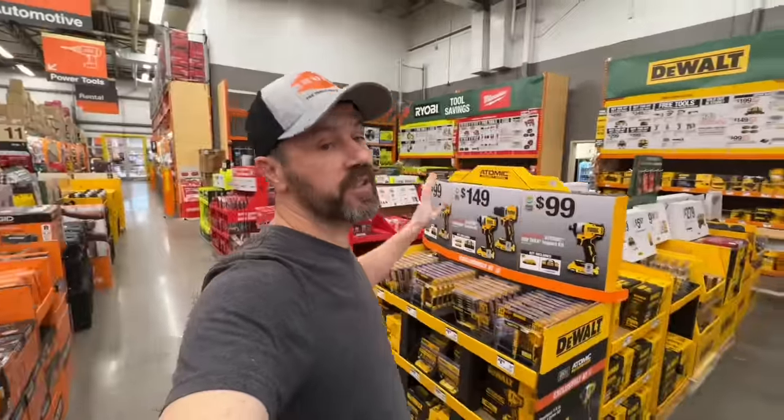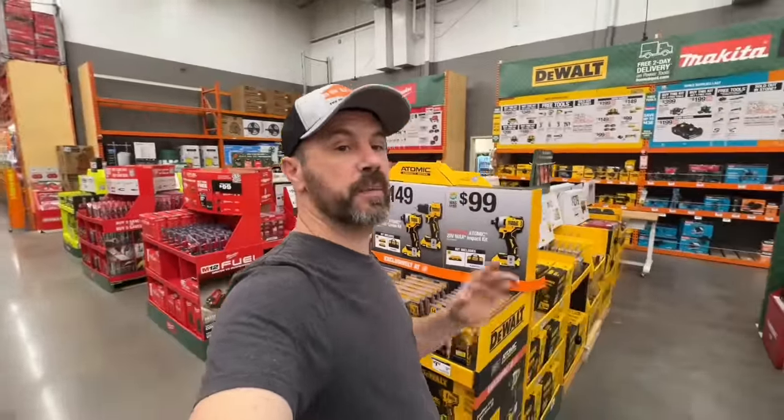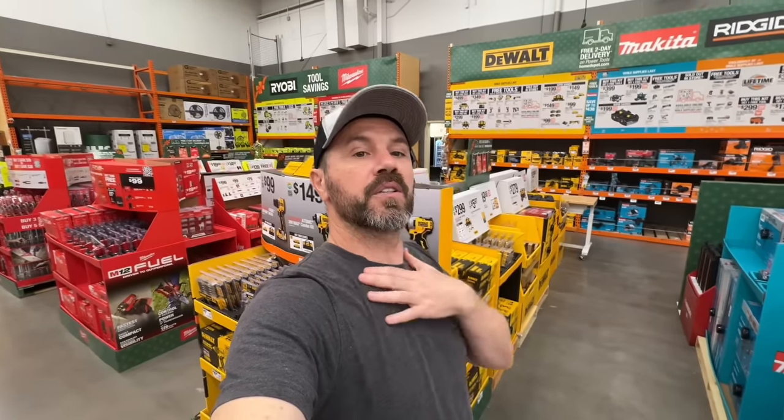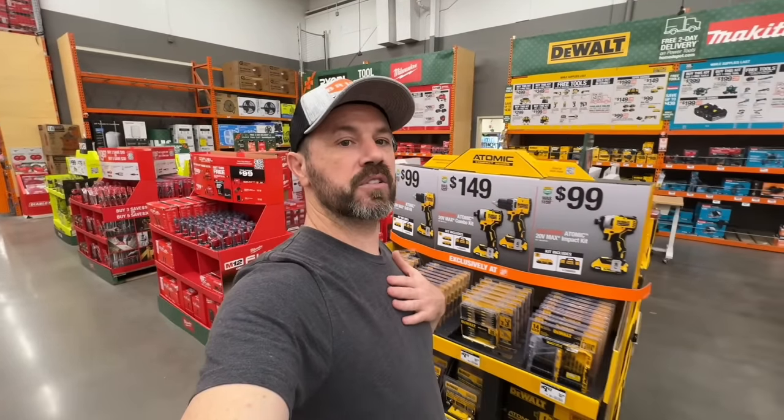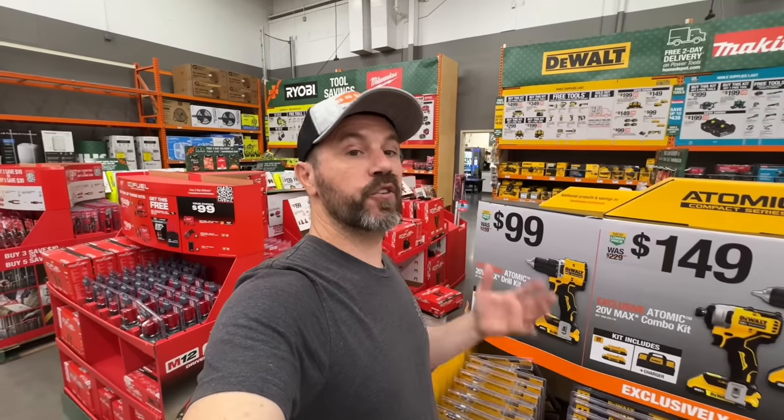Those are all the deals I could find at Home Depot for the holidays. Thank you for all the support — I always appreciate it. Remember, if you all help this video get to 500,000 plus views, I'll get all the different modular toolbox systems and do an amazing comparison between all modular storage systems. Don't forget to subscribe for more tools, tech, DIYs, and deals.